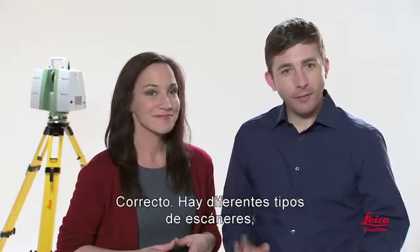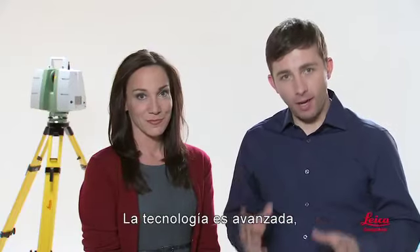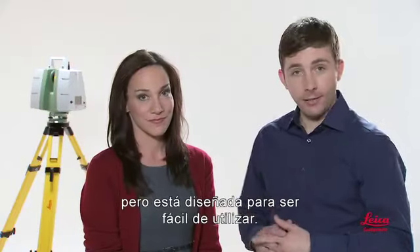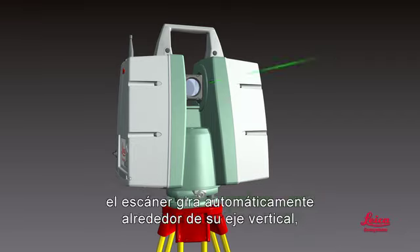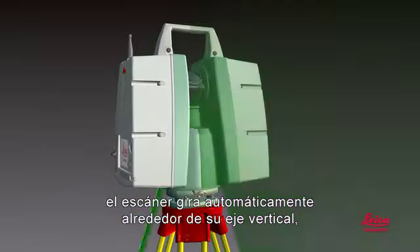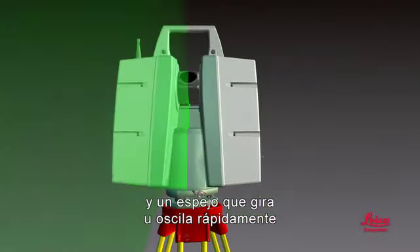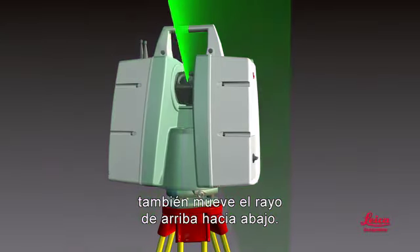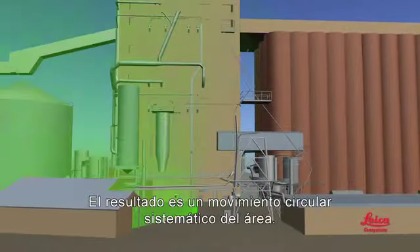There are different types of scanners, but they all work on the same basic principle. The technology is advanced, but it's designed to be easy to use. A laser scanner emits a rapidly pulsing or continuous laser beam. As it emits the beam, the scanner automatically rotates around its vertical axis, and a rapidly spinning or oscillating mirror also moves the beam up and down. The result is a systematic sweeping of the beam over the area.